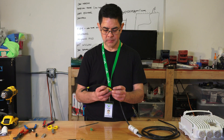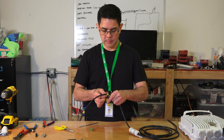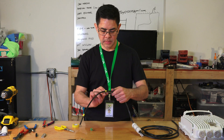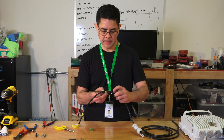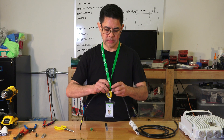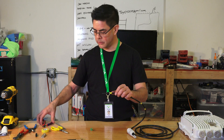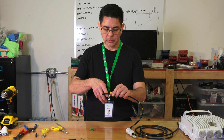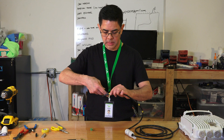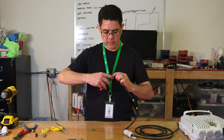Mark that spot. Then from there, measure two more inches — or 50 more millimeters — and mark this spot. This is where our ground wire is going to connect. The next step is to remove the outer jacket from the first two inches of the wire. Take your wire cutters and gently score the outer jacket — careful not to go too deep; we don't want to cut into the center conductors or the shielding.